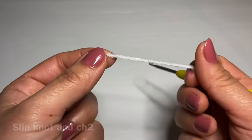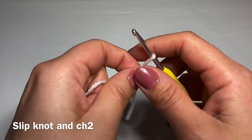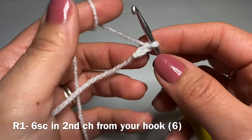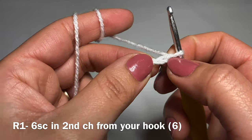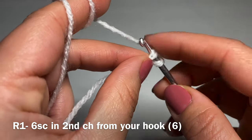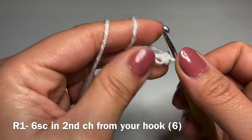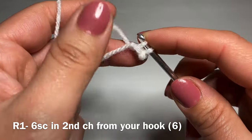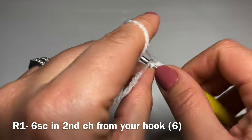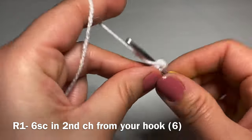We're going to start off with the head. Grab hold of your white yarn and work a slip knot using whatever method you prefer. We're going to chain two: one and two. From here we're starting round one by skipping our first chain and working six single crochets in the second chain from your hook. Skip this one and slip your hook in the second chain, pull up a loop, two loops on your hook, yarn over pull through both. We're going to work six of them all together in that same stitch.